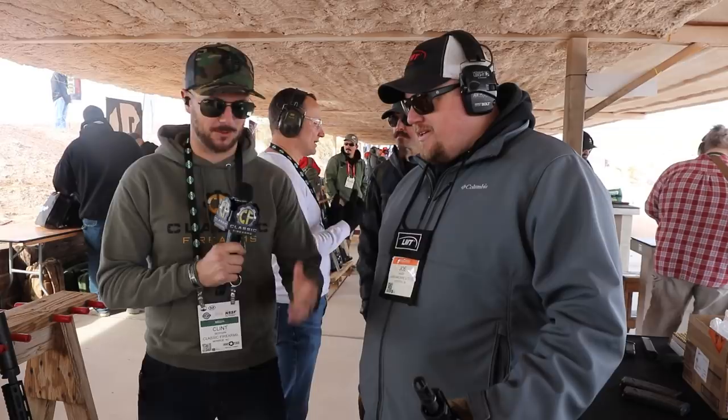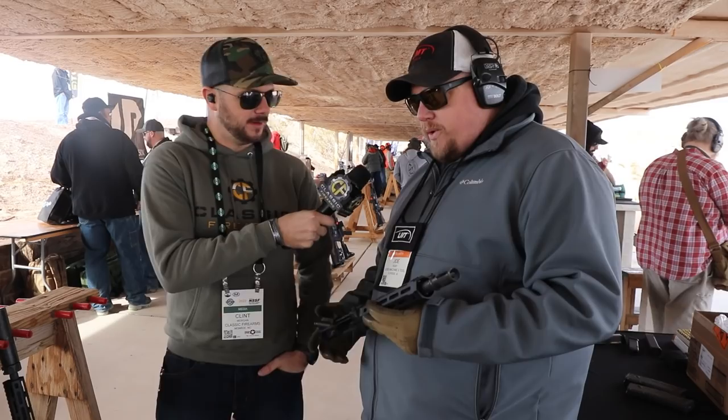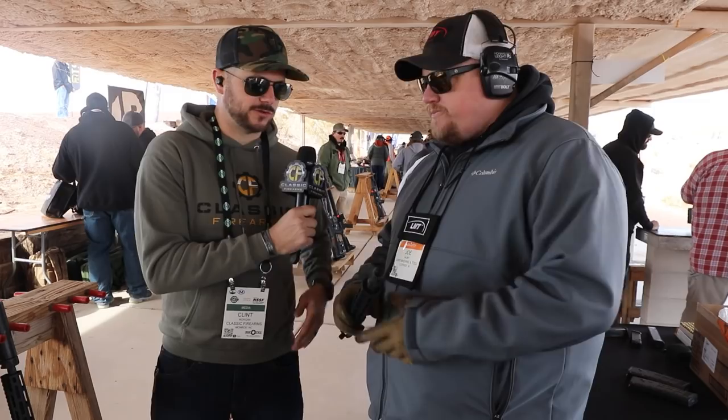Now we're over here with Lewis Machine and Tool, and we've got Joe who's going to be showing off some pretty cool stuff. Thanks for taking the time, man. So what is it that you guys got going on here today? Just some new products that we've got out — basically focusing on our monolithic upper receiver, which is nothing new in the industry. This system's been around for almost 20 years now, but it's really catching on with the modularity — for people who want to update their firearms but don't want to spend a ton of extra money to buy new upper receivers.